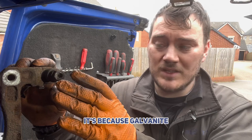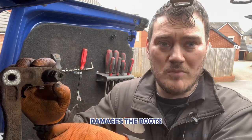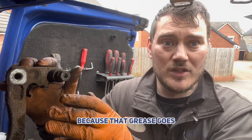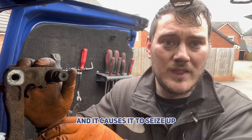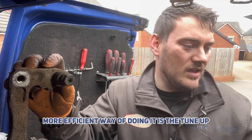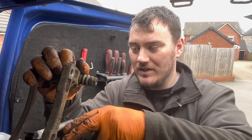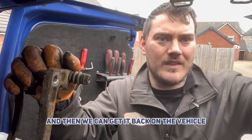Copper grease causes galvanic corrosion on the carrier, damages the boots, seizes up the pins, and also seizes up the pads — that grease breaks down to just copper flakes and muck and causes everything to seize up. A more efficient way of doing it is the Tunap 113 ceramic brake grease. Just dab that on the contact points, top and bottom, and then we can get it back on the vehicle.